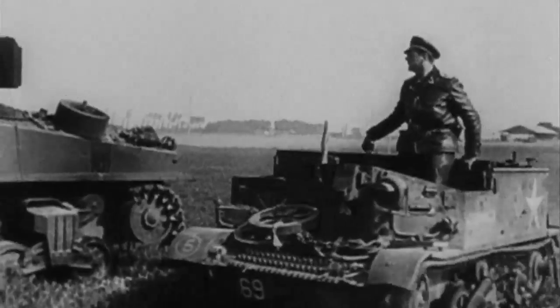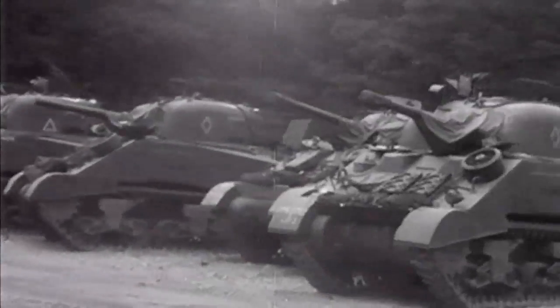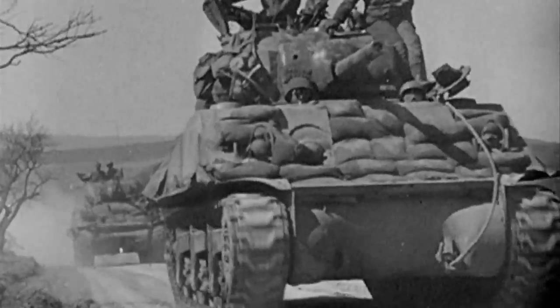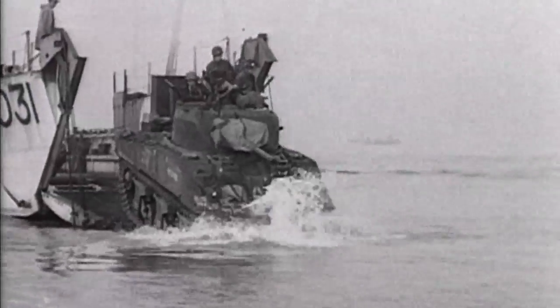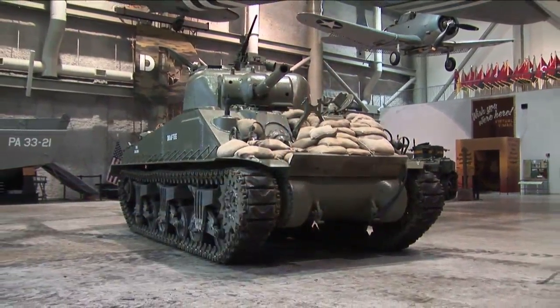In Europe, the Sherman's job was to engage enemy tanks. Although we would usually lose several tanks for every German tank we knocked out, we could build twice as many as we lost. More than 50,000 Shermans were produced during the war, and we were able to supply them to our allies on every front. So in the end, it was the combination of speed, reliability, and mass production that made the Sherman one of the iconic tanks of World War II.